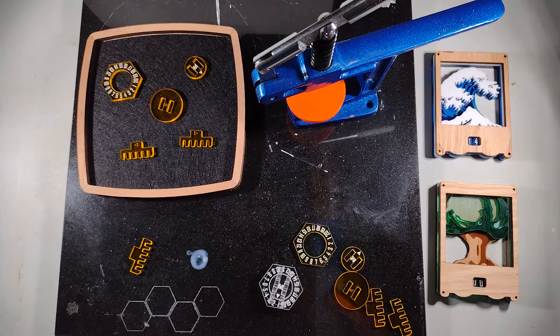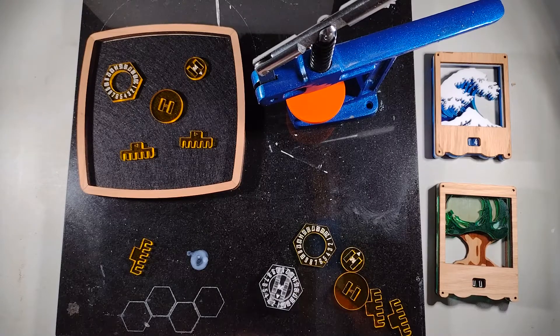Hey everyone, it's T-Lore, and today I want to talk to you about press fit tolerances. This is something that can be helpful in 3D printing, laser cutting, any of those sorts of things, as well as even just cutting with hand tools or power tools.